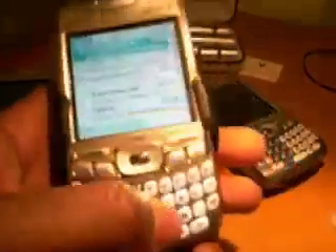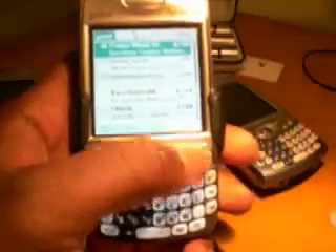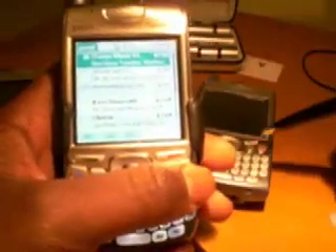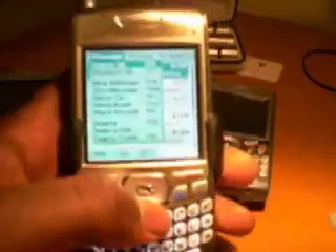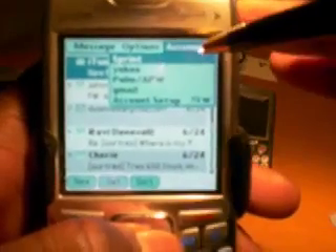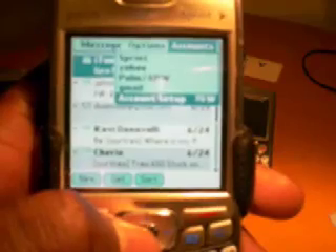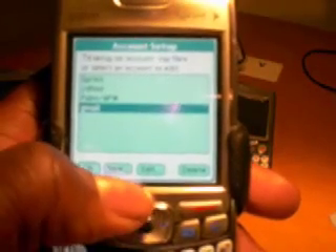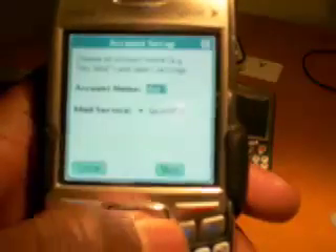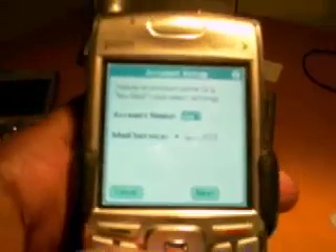Hit your drop-down key — we already talked about the drop-down key in the last couple of videos. On the 700 it's down here, on the 650 it's up top somewhere. When you hit the drop-down key, go to your options menu, scroll over to Accounts, touch Accounts, then scroll down to the bottom where it says Account Setup. From there, hit the word New.